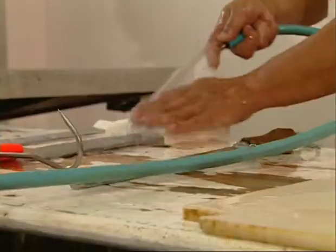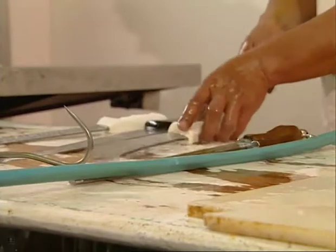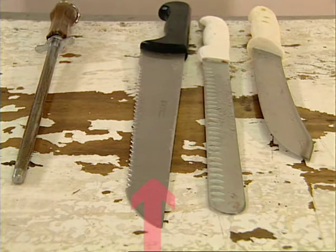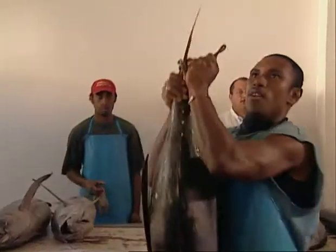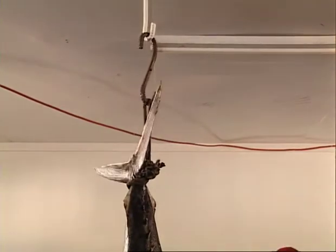Before loining a tuna, you must first make sure you have a clean workspace and the right tools. You will need a filleting knife, a skinning knife, a serrated knife, and a meat hook. For this technique, you will also need a hook to hang the fish by the tail to make the initial cuts.